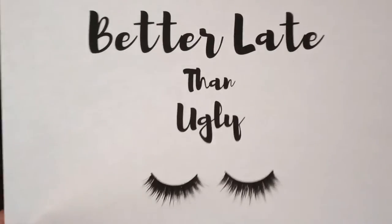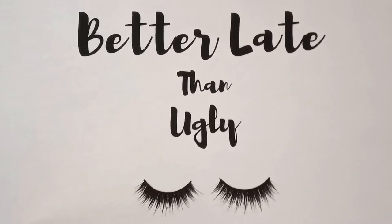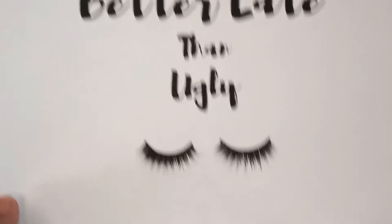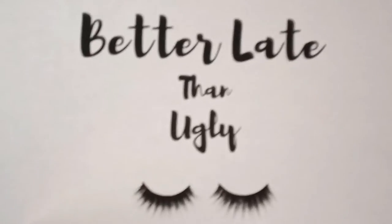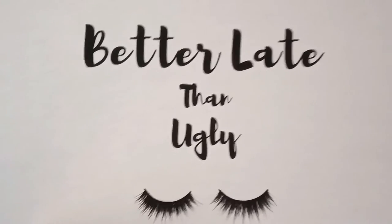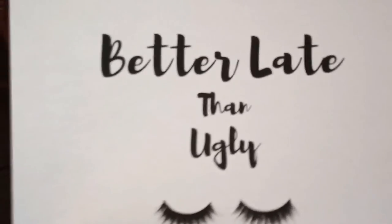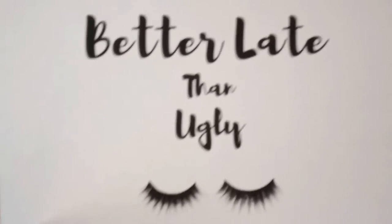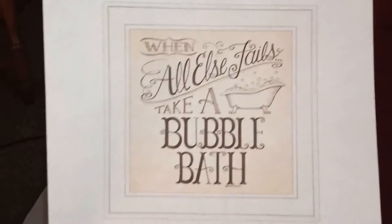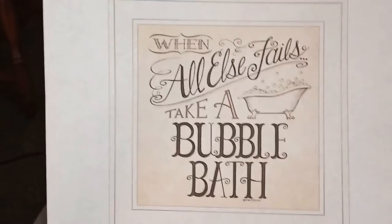For my bathroom signs I found cute free printables from Pinterest. I printed one that says 'better late than ugly' — that really suits my attitude when I do spruce up, I take my time. And this one I thought was also cute: 'when all else fails, take a bubble bath,' because bubble baths are very relaxing.